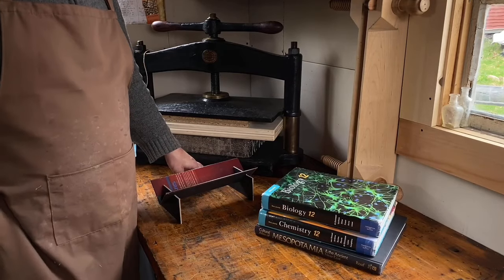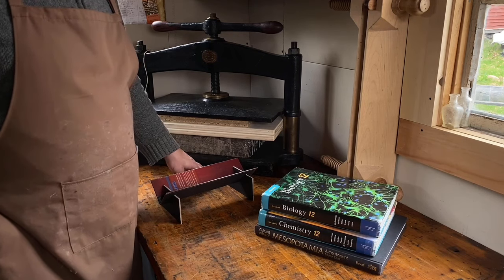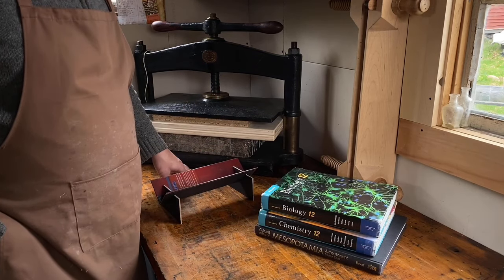Hi everybody, welcome back to The Bindery. Thanks for joining me. Today I want to talk to you about what you can do with old books — specifically, how you can recycle and reclaim materials from old books and use them for your crafts and bookbinding projects.